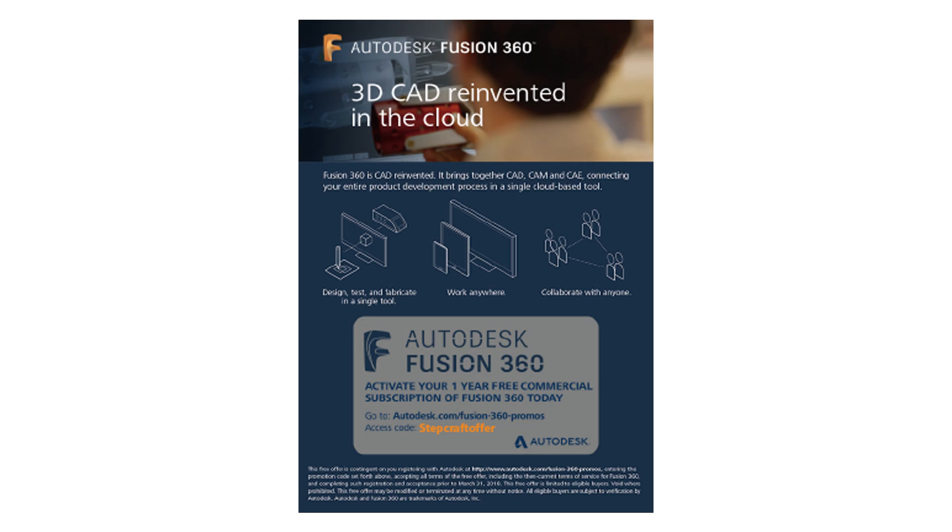It's also important to note that Stepcraft in North America, when you order from stepcraft.us, there will be a card in your box which will allow you to download and register Fusion 360 for a full year for free. So make sure that you locate that card when you open your box and sign up — it won't cost you anything.